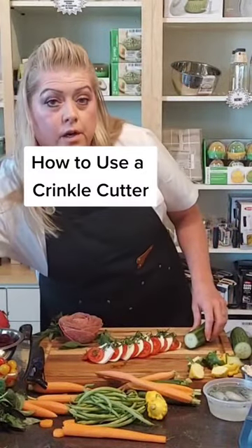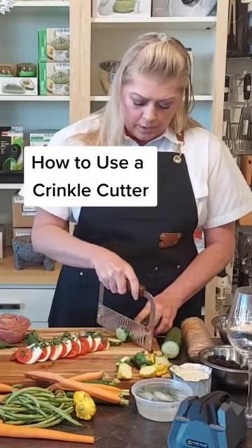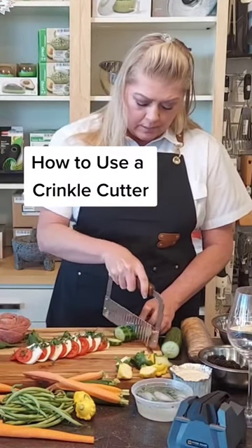Here's a great place to use your crinkle cutter if you want your cucumbers to match your carrots that we did.